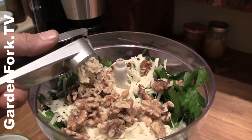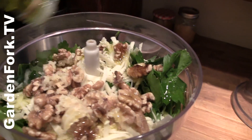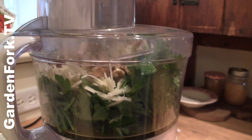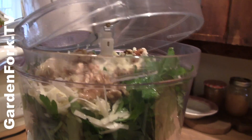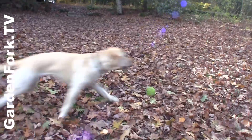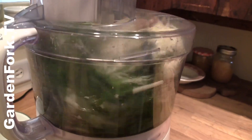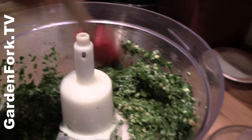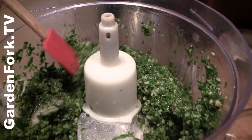One clove of raw garlic is very powerful. A couple more glugs of olive oil — extra virgin olive oil, by the way — on the top. You don't want to add too much oil or you're gonna make it too oily, but you want it to be looking like this.